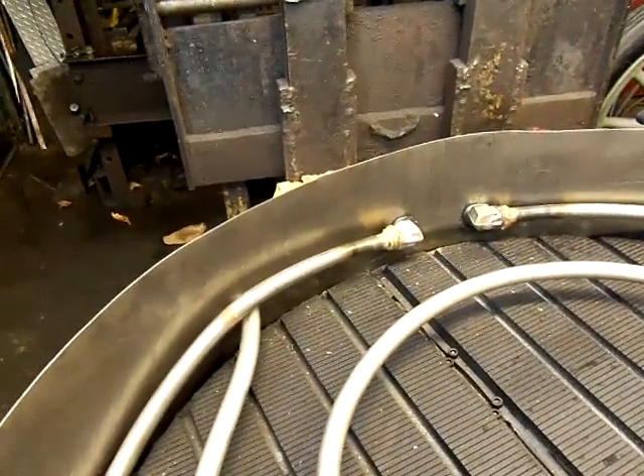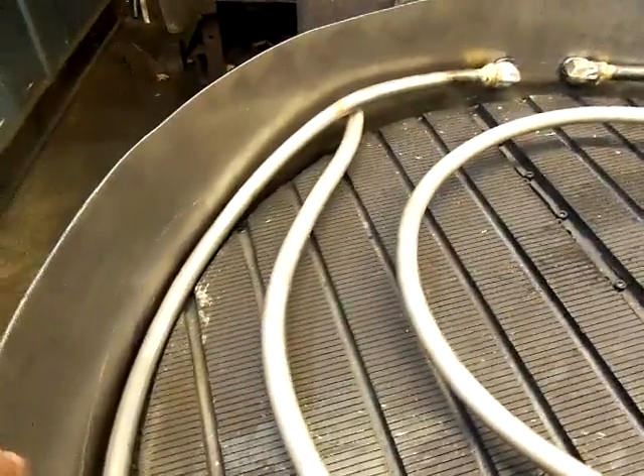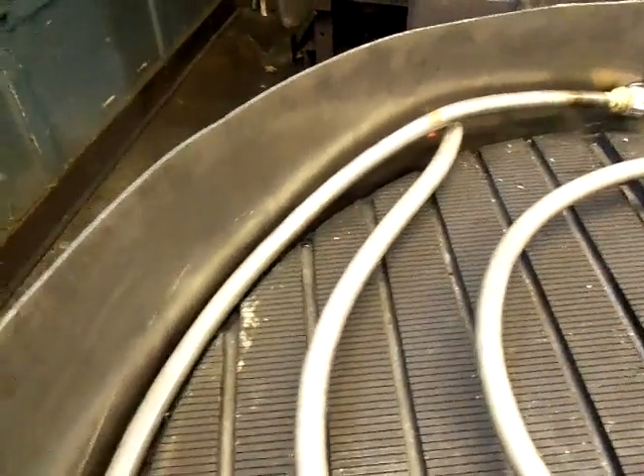Feed water heater — pre-heater, before the water goes into the boiler. I had to keep it down lower here a little bit for the steering arm.